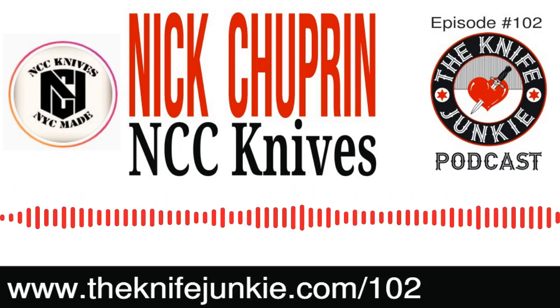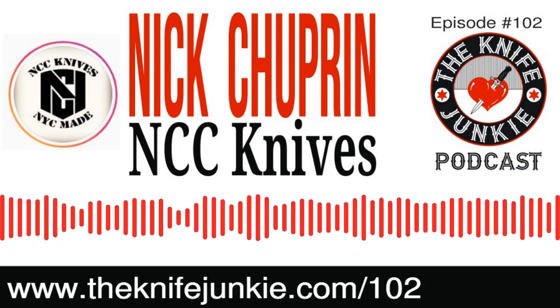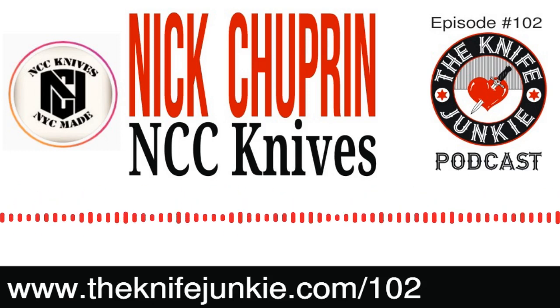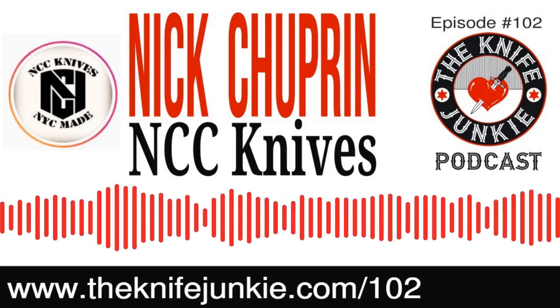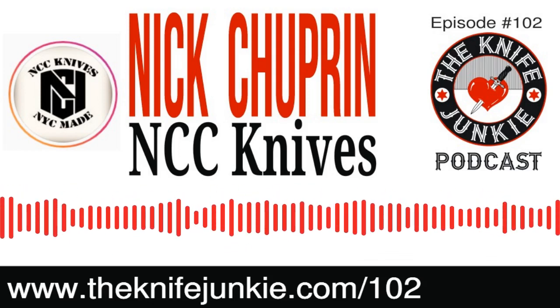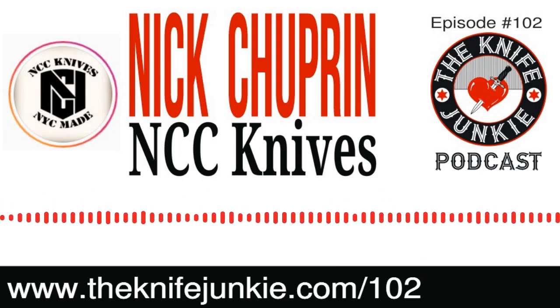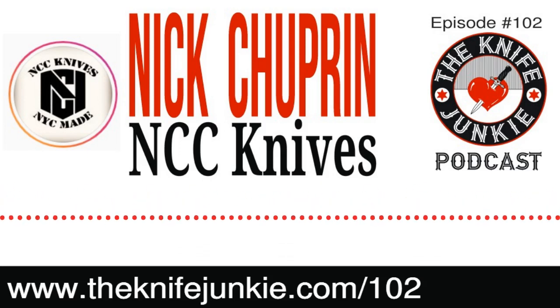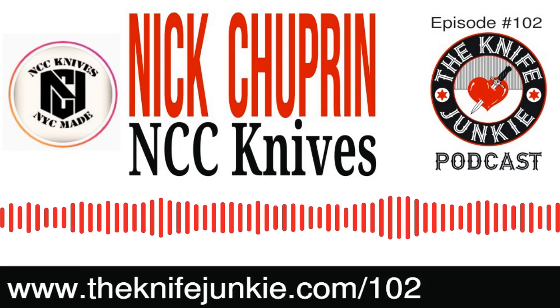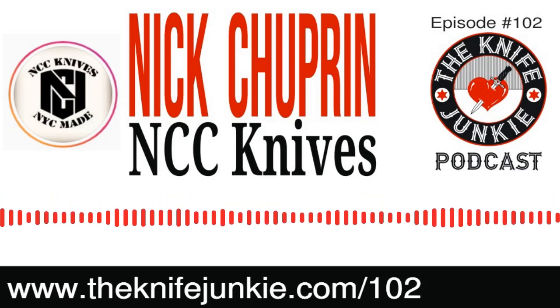Number 13 is Ben Scherer. Congratulations, Ben! If you are listening, you won the Cold Steel Broken Skull with the Snaggletooth MF attachment. I will be sending that out to you post-haste. Things are a little slow right now, but they ship pretty quickly. I will get to the post office ASAP. I will also send you an email to let you know.